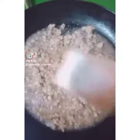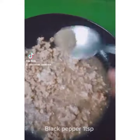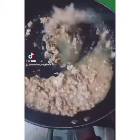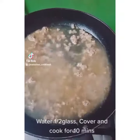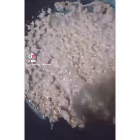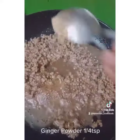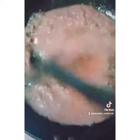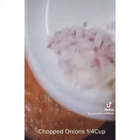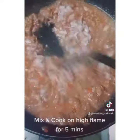1-2 tbsp of salt and black pepper, 1-3 tbsp of soy sauce, 2-3 tbsp of ginger powder. 1 tomato puree, 1 chopped onion, 1-3 tsp of pepper.